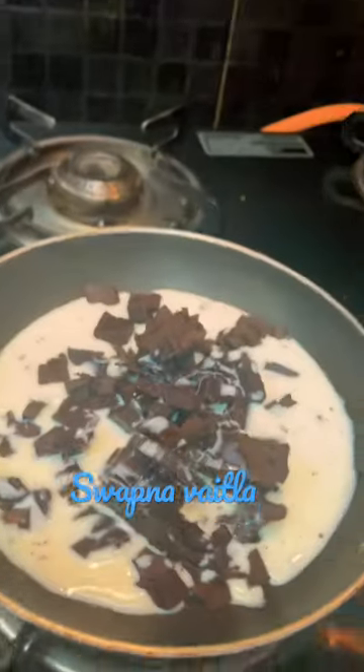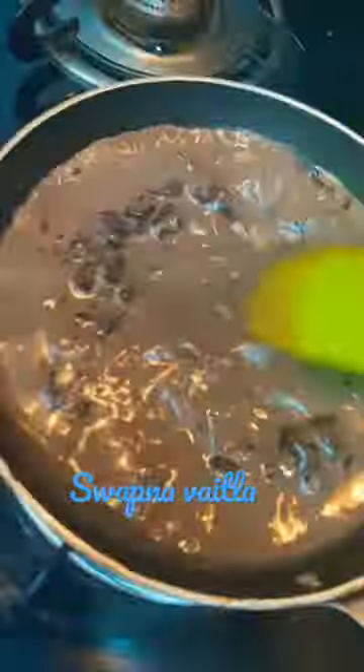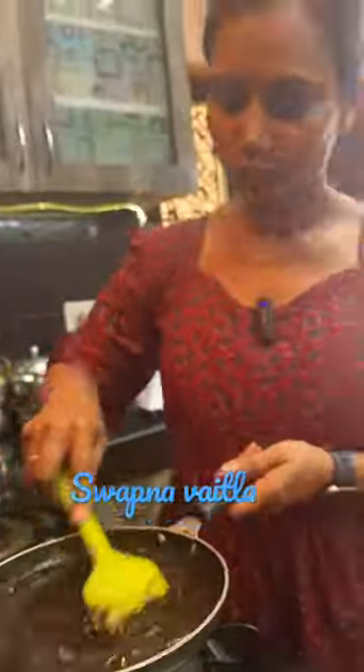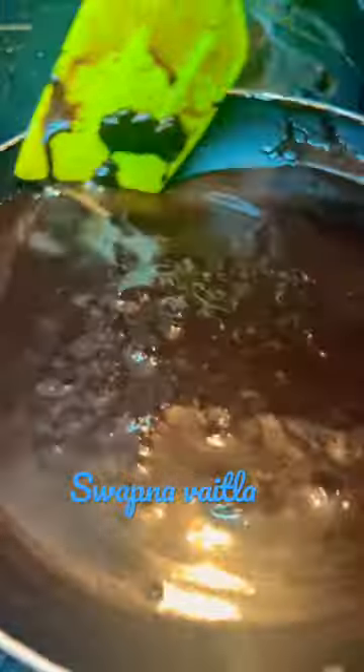Add 100ml of milk and mix it in a small bowl. Add 100ml of milk for 4 to 5 minutes. Get a hot sauce after the milk.